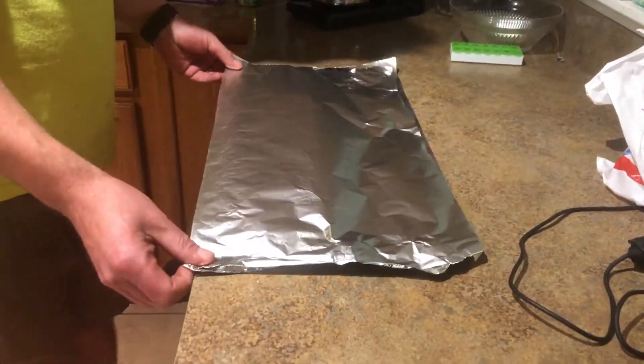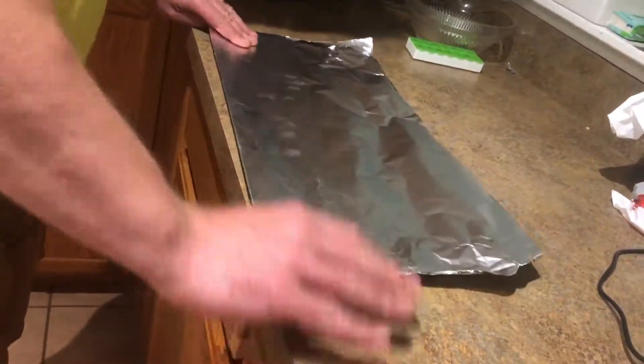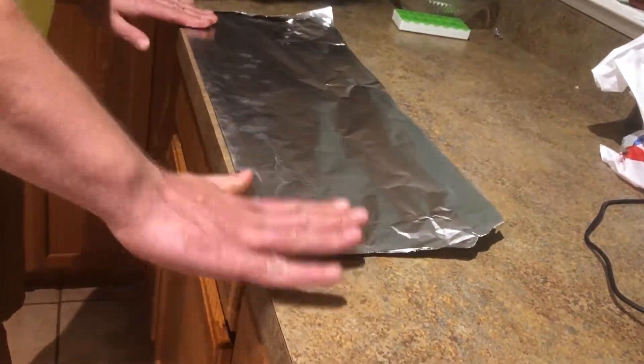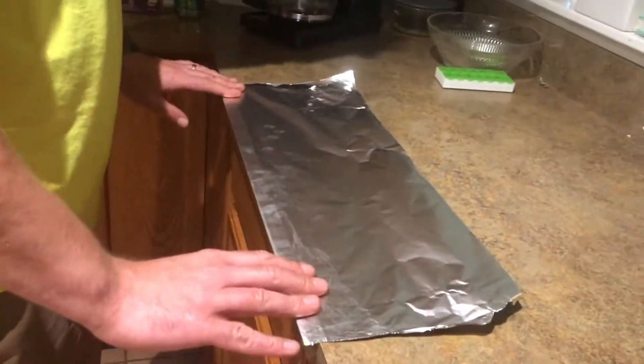One thing I like to do is start and get my pan liner together. Get a couple of pieces of aluminum foil, throw them up on that counter, and fold the inside like that. Just go about four or five times, and that should be pretty good.